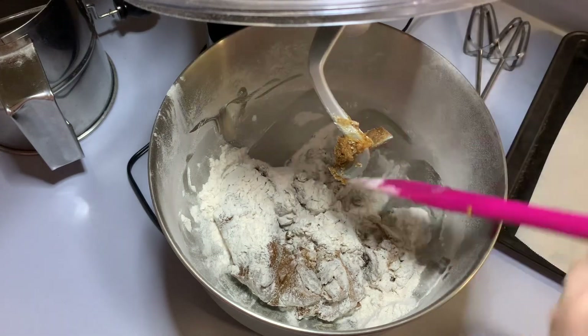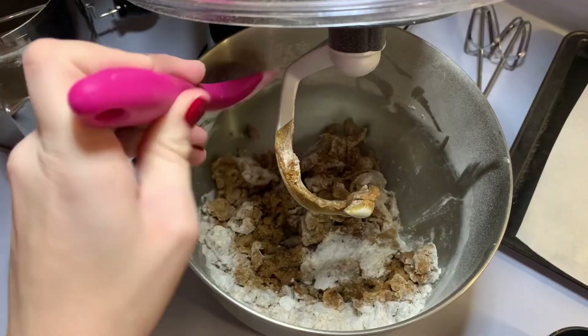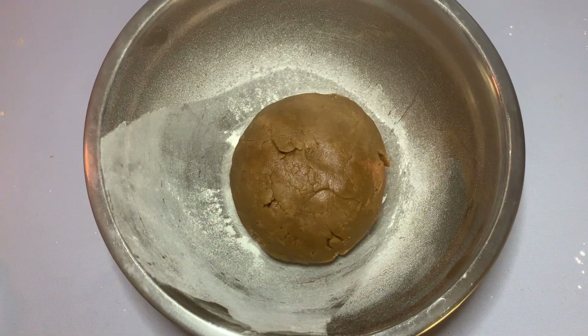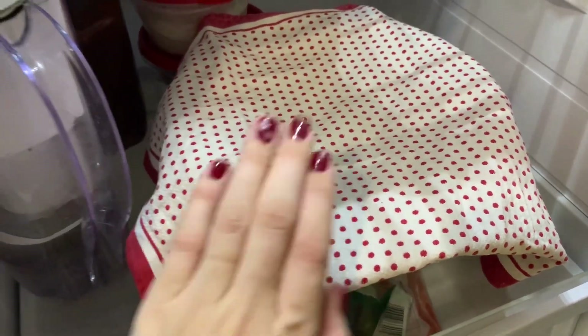You're then going to use your hands to mold a dough ball. Next you're going to put it in the fridge and it's going to chill for 30 minutes.